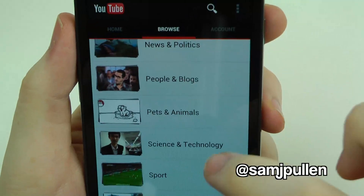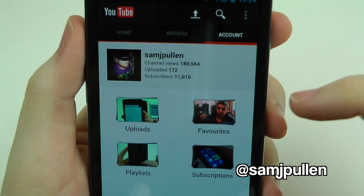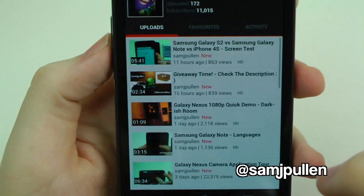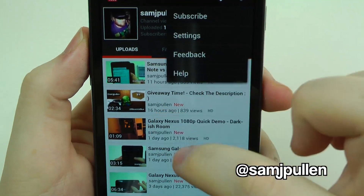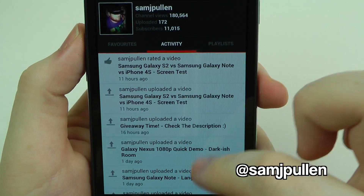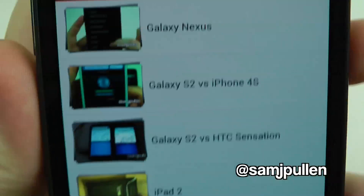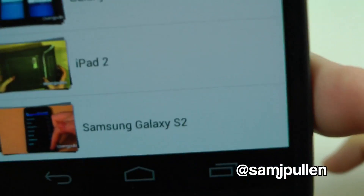So that's a quick browse around the new application — it's very similar to the old one but with a nice facelift. If you go to someone's channel by clicking their name, it takes you to their full channel page showing everything about them: their uploads, favourite videos, activity, and playlists. Recently there's been a lot of Samsung Galaxy videos, and you can see playlists like Galaxy Nexus, Galaxy S2 vs iPhone 4S, Galaxy S2 vs Sensation, iPad 2, and Galaxy S2 on its own.